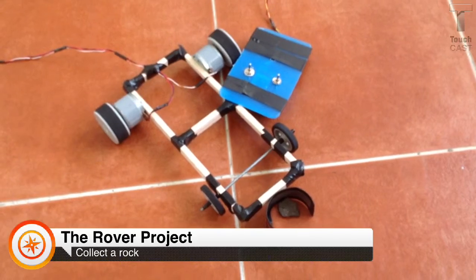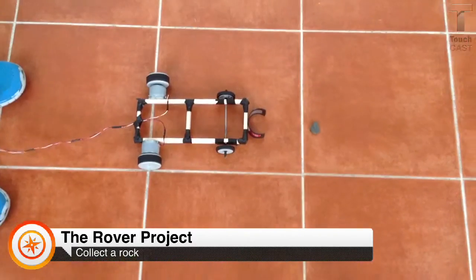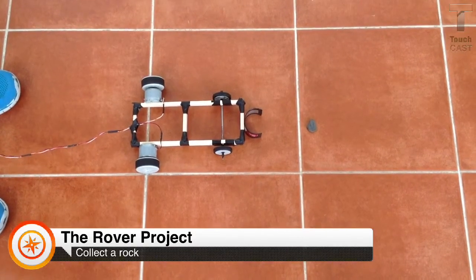Even though creating the rover was hard work, we still had fun doing it. This is a test of our rover collecting the rock.